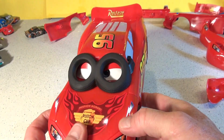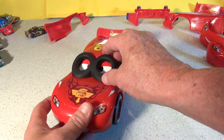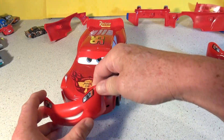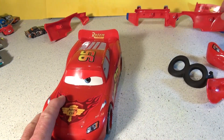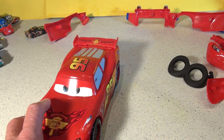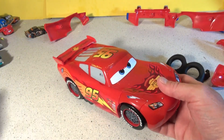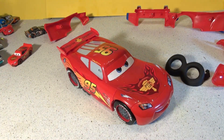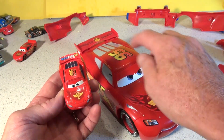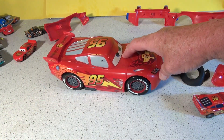We have one more car. We can turn it into Piston Cup Lightning McQueen. Take that off, take this off, put on a big smile, and change the spoiler. This is Piston Cup Lightning McQueen, with Radiator Springs in the back. That's a regular Lightning McQueen — and here's the die cast version. Only it says World Grand Prix on the die cast, whereas this is Radiator Springs, but that is pretty cool. This set is amazing.